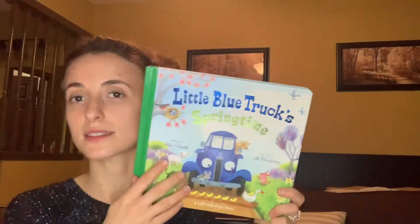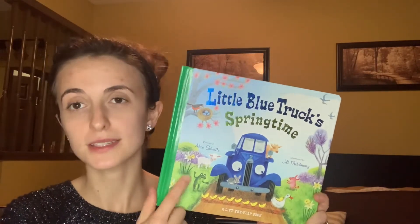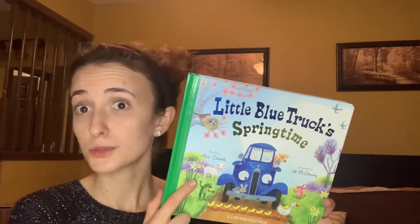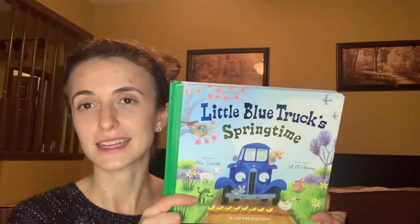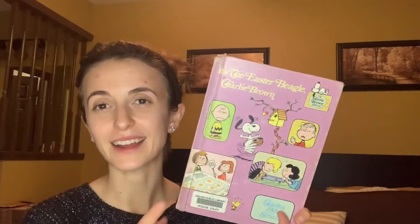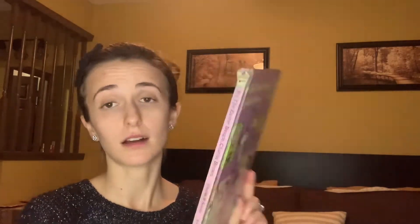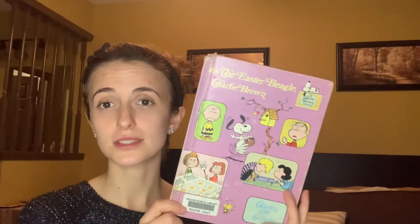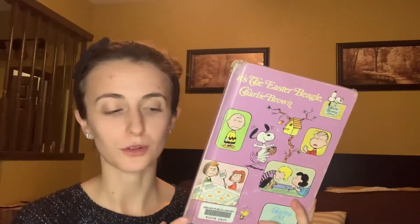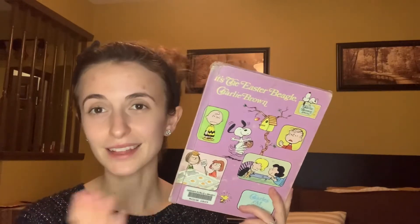Little Blue Truck's Springtime — they love Little Blue Truck in this house and I think we're close to collecting them all, we have a few more to get maybe next year. It's the Easter Beagle Charlie Brown — I also have the Charlie Brown Easter movie that we'll watch with this. Clearly I got this used, maybe at a library sale or the thrift store, but it is very well loved. I love Charlie Brown.